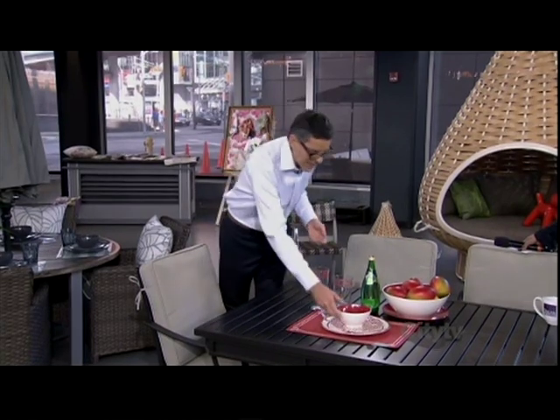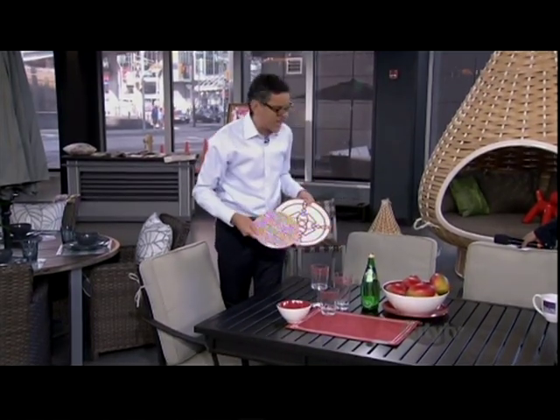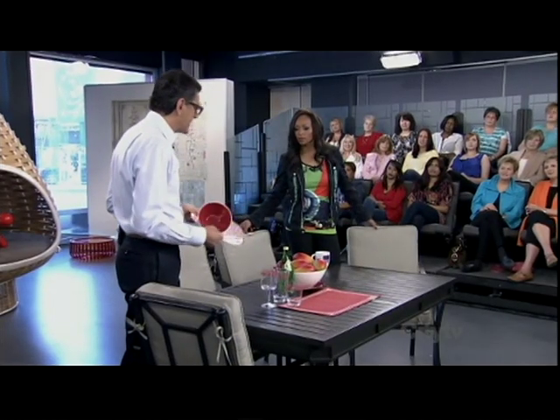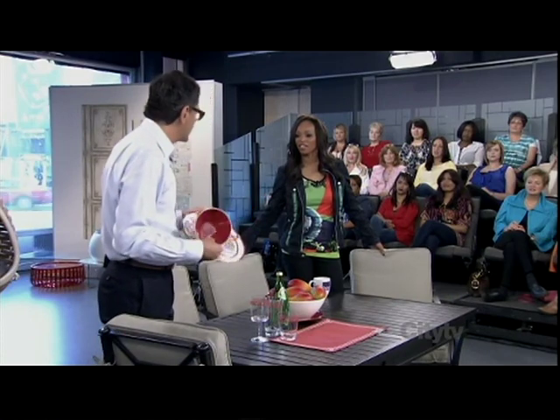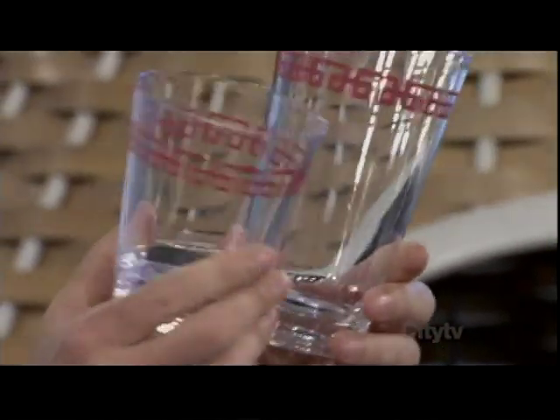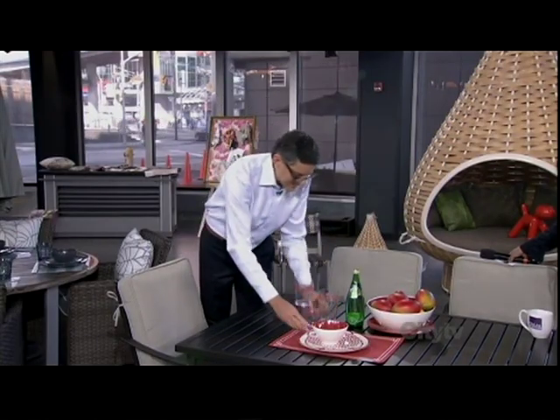One of the big things today is outdoor dinnerware — it's all about color, patterns, and layering. Look at this dinnerware; you could use it inside. It's not breakable! It's great for outdoors, especially if you have a cottage or a pool and you don't want glass outside. A lot of people are also using this indoors with little kids — if you have grandchildren or children, this is perfect. And even the glassware is unbelievable — look at the detail, and it's all plastic!